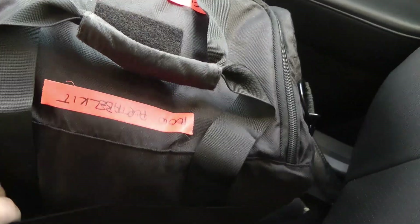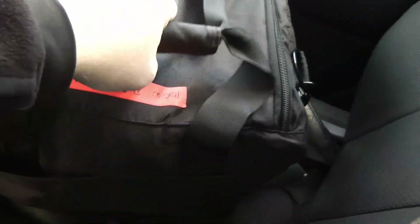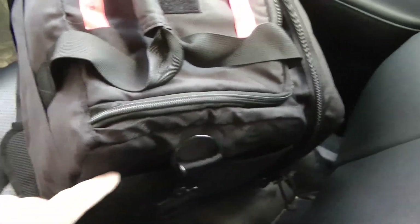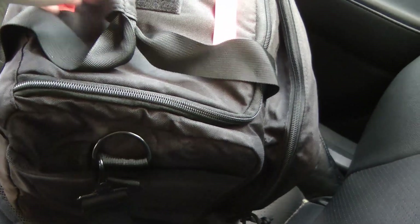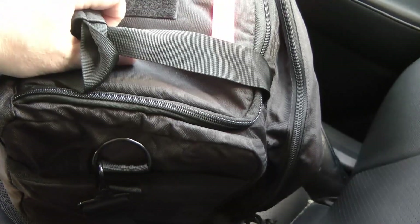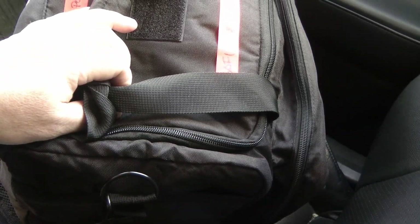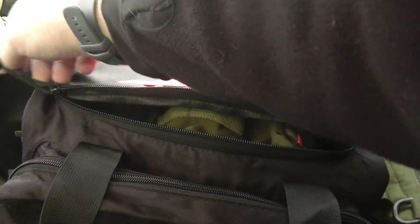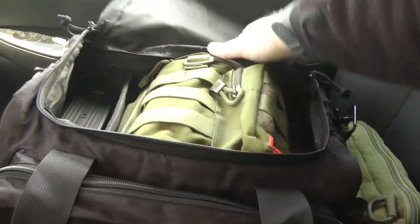Turning to the back side, there are a couple of pockets back here — nothing too big — and a pocket on the outer short side. The lack of pockets is something that's a little bit disappointing on this kit. Let's turn it around and take a look inside.